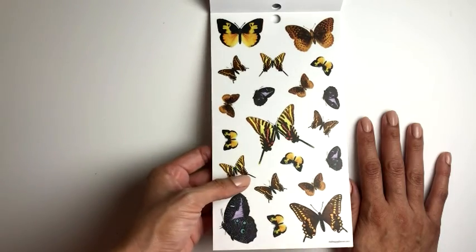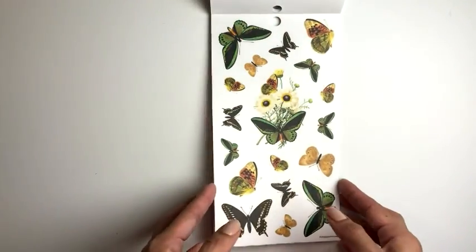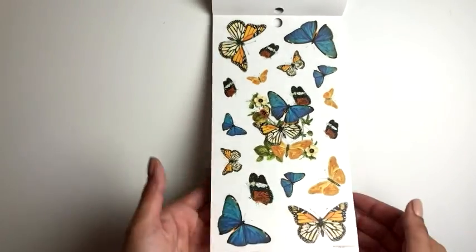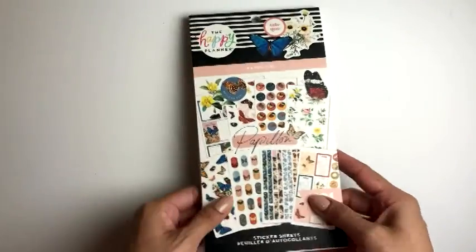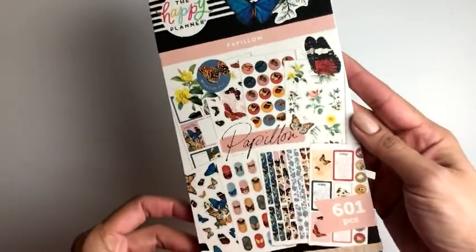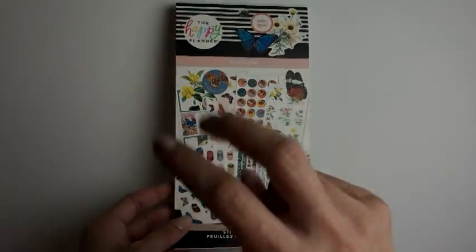So pretty. Look at this cute little one over here. So pretty — this is making me feel like I want a butterfly tattoo. That's it — that completes the flip-through of this sticker book! If you love this sticker book as much as I did, please give me a thumbs up, and let me know what you do with those oddly shaped stickers. Thank you for watching — I'll see you in my next video, bye!